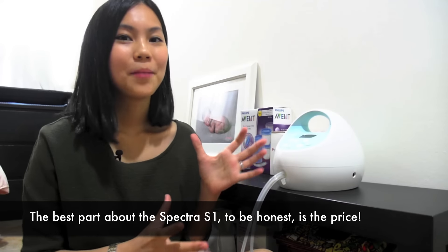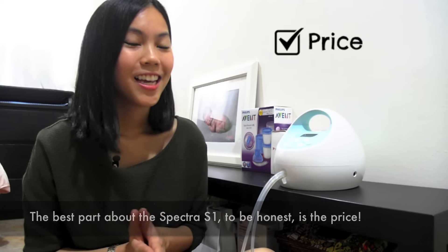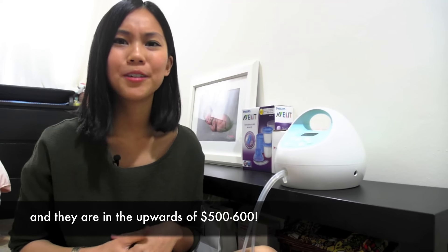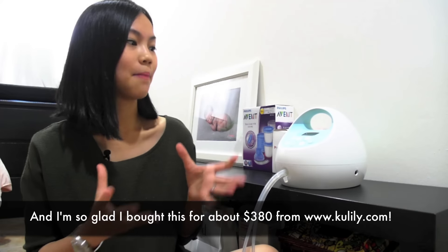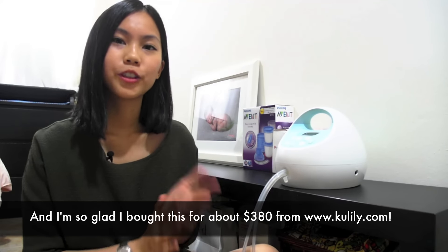The best part about the Spectra S1, to be honest, is the price. I was comparing between so many different brands and they are in the upwards of $500 to $600, and I'm so glad I bought this for about $380 from Koolily.com.